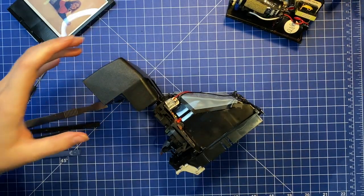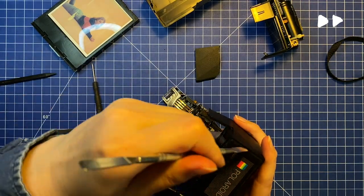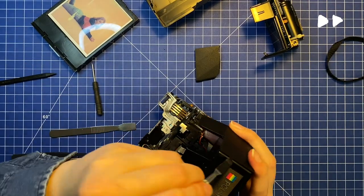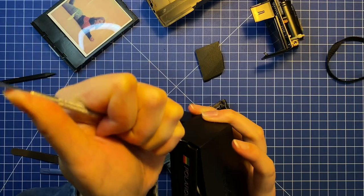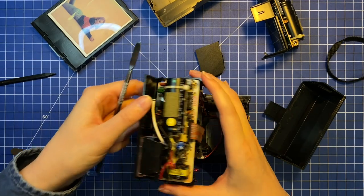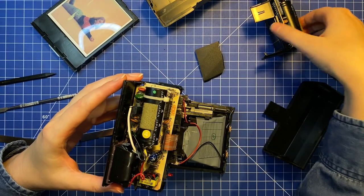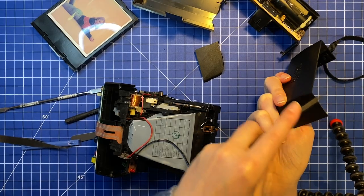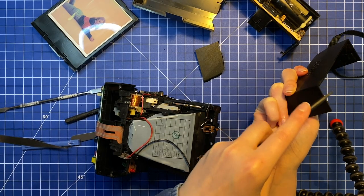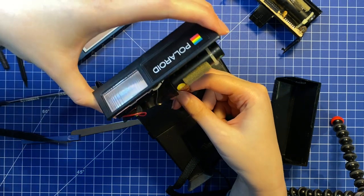Let's do the same thing with the other camera — only this time it has to stay in one piece. I scratched and bent the edges a little bit, so I used this plastic tool that came with my repair set to smooth it out. I disconnected the flash unit from the connector and attached it to the other camera. That was easier than expected.